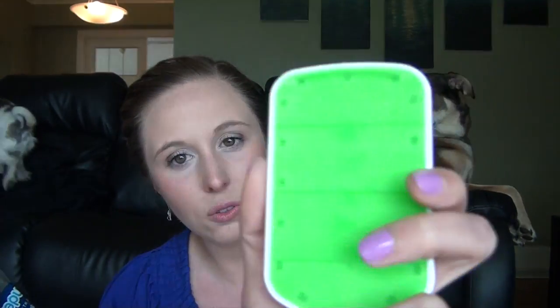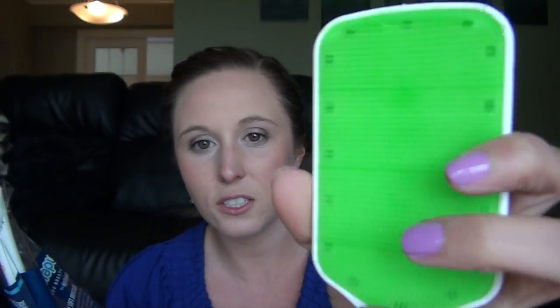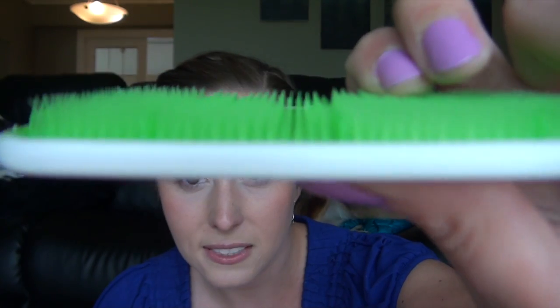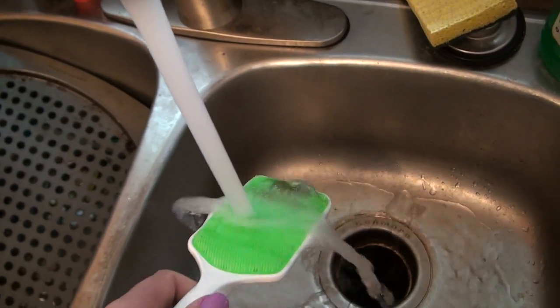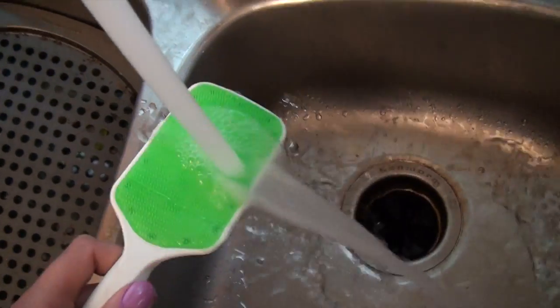On the back it has some information — it has micro-pointed bristles that are ultra-soft, and it also has a built-in tongue scraper. This one has three of them — you can see these horizontal lines, those are the tongue scrapers. All along there it has little bristles which strip the bacteria off the dog's tongue. When they lick it, the little bristles loosen the bacteria and then the firmer ones scrape it off. When you're done — usually about a minute of licking — you just run it under the tap and it all comes off.